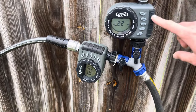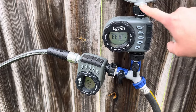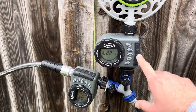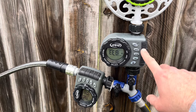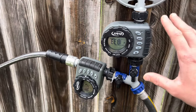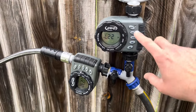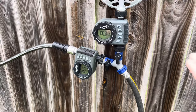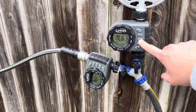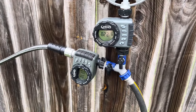The timer I like to use is the Orbit — a really simple timer. As long as you get the single-spout one, it couldn't be simpler as far as programming goes. You just turn a dial with some really simple buttons. Not a problem at all — anybody could figure this out. These go for like $35 at Home Depot or Lowe's, and the Orbit brand I've been very happy with.